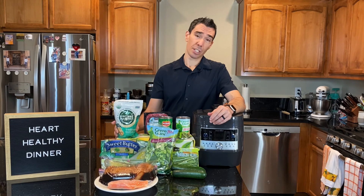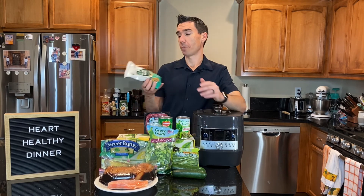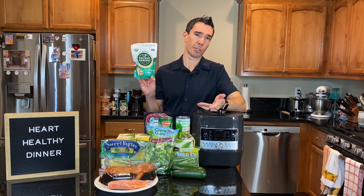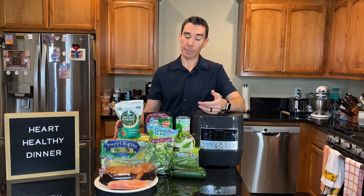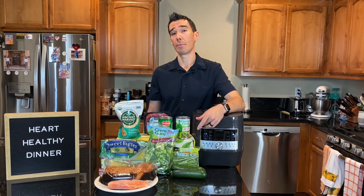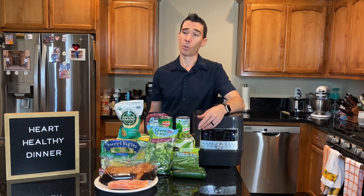We've got our protein and our vegetables, and then we have our starch or whole grain. You don't necessarily have to have a starchy carb at every dinner, but if you want to, choose heart-healthy options. Quinoa has become popular — it's similar to a whole grain, has three grams of fiber per serving, and interestingly has six grams of protein per serving, which is really rare for a grain. Brown or wild rice is a good option, and if you're doing pasta, whole wheat pasta has fiber and nutrients that regular pasta wouldn't.